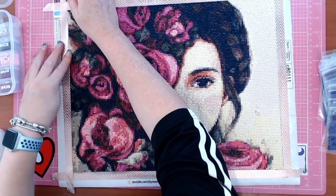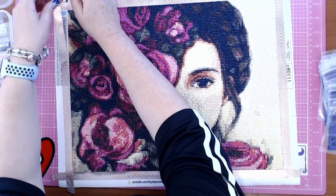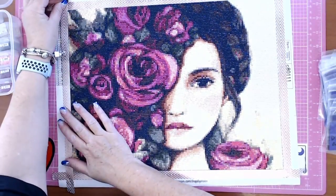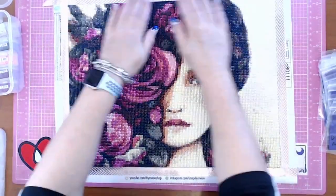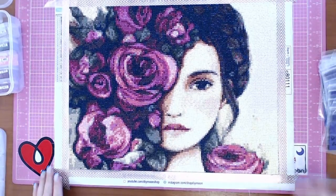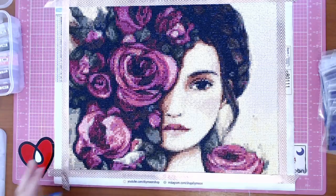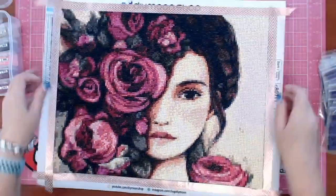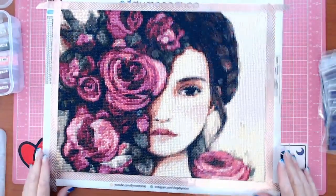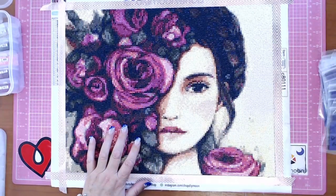This washi tape is only temporary, but I just want to make it look a bit nicer — they always look better when you put washi tape on the edge. When I'm ready to do something with it fully, the washi tape will come off, but it's just a nice little edging for now.